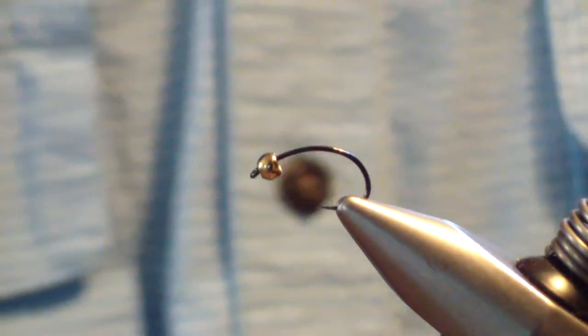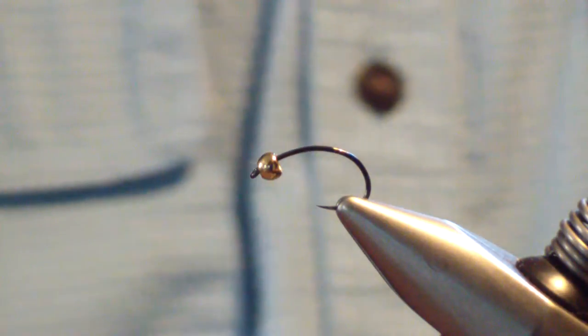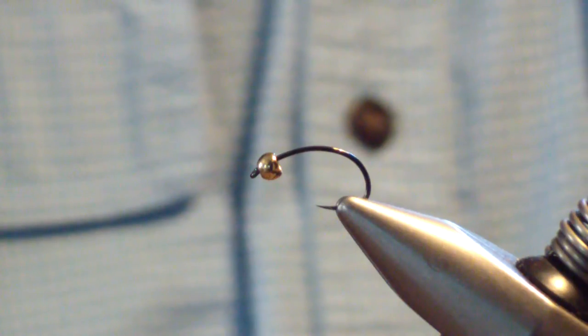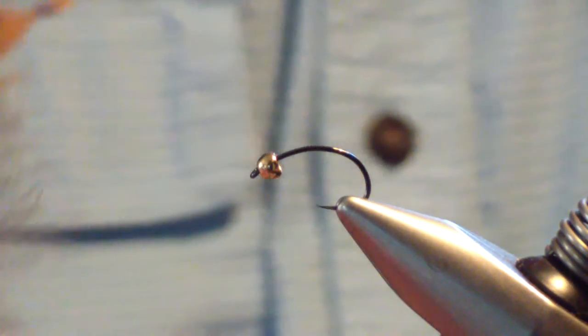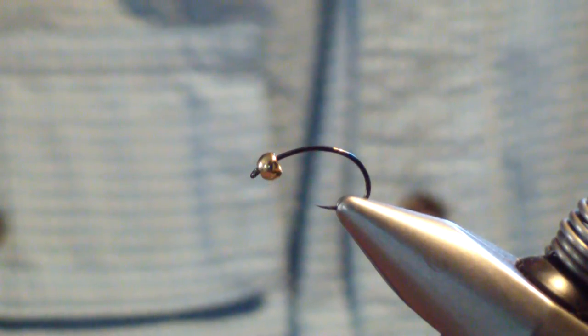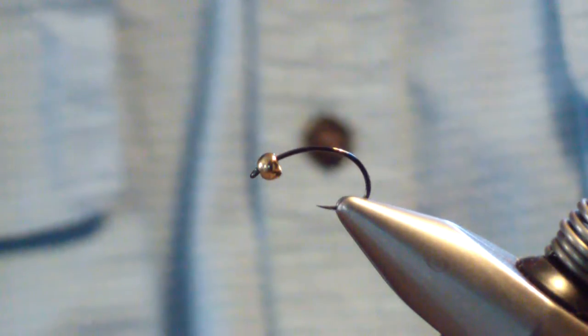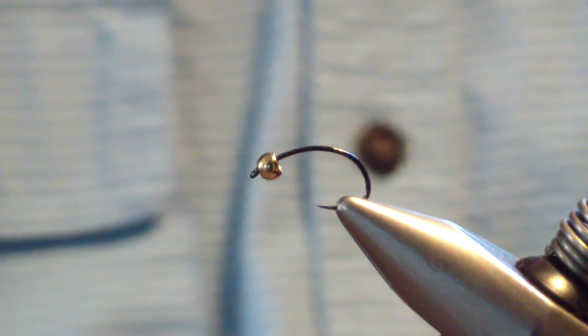Welcome around to the Flybox. Today we're going to tie a caddis pattern called the Sunday Caddis. It gets its name from the feather used for the wing — a church window feather from a pheasant. That is a church window feather. It's a very common feather that gives a great mottled look and appearance to anything it's used for. Great for collars, and we're going to use it for the wing on this one.